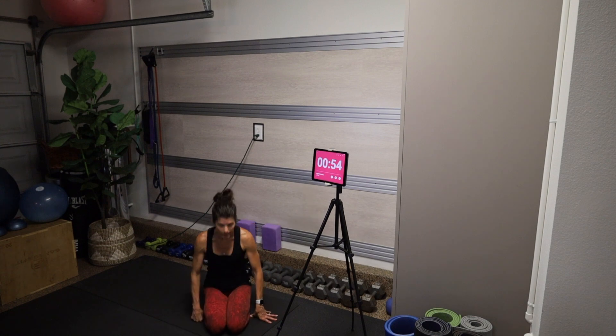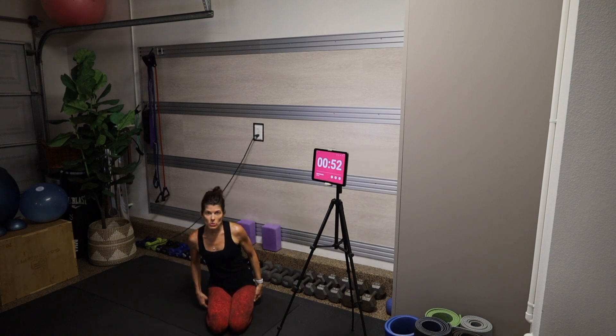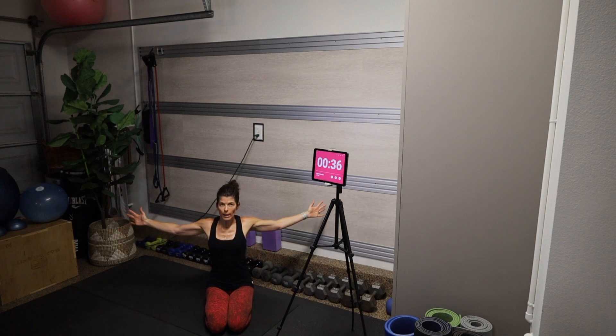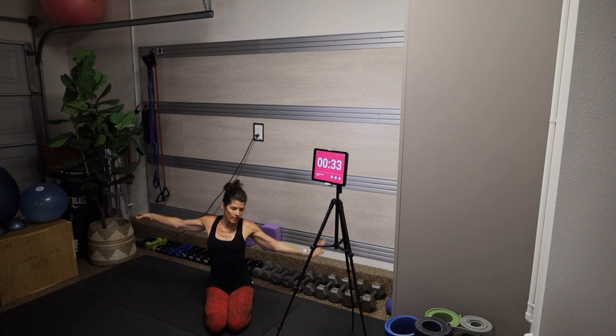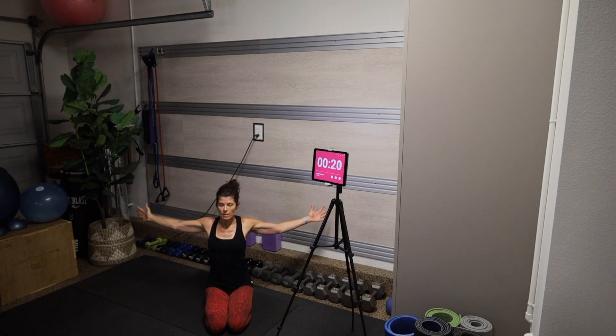Get your mat started and meet me here in hero's pose, a kneeling pose. On an inhale breath, bring the arms up overhead. Exhale, bring the palms to shoulder height and pull your shoulders back into their sockets. Inhale, open the thumbs wide and hold the shoulder blades together. On an exhale, the left hand comes down to the mat and the right hand stretches up and over as you press your hips towards the right.